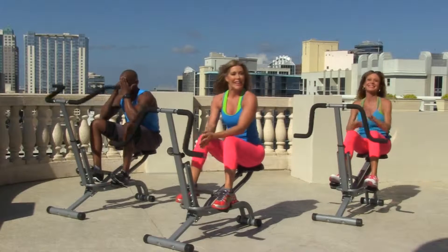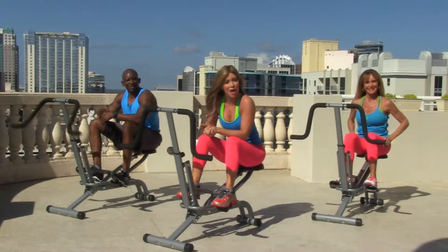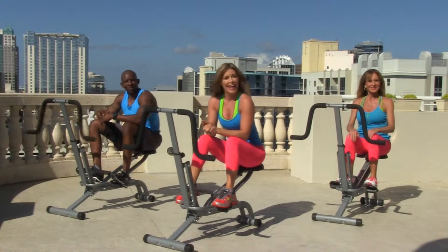Awesome workout! Thank you so much for joining us. Look forward to seeing you next time. Go to MyBrendaDyckRab.com and let me know what you think about the workout. I love working out with you.